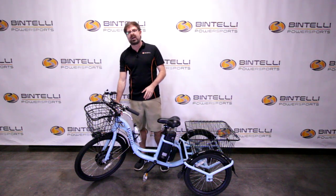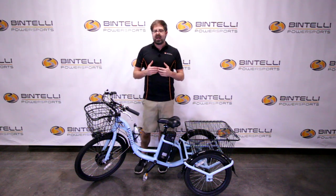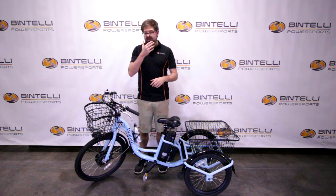The motor is actually in the front tire on this trike — it's the only Bintelli model that has the motor in the front tire — and that motor is what provides assistance while you're riding.